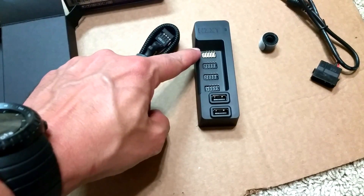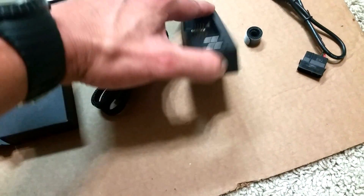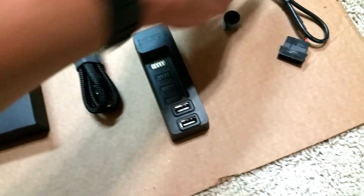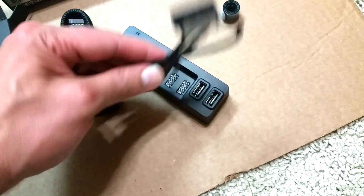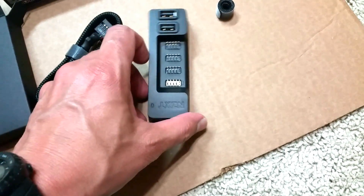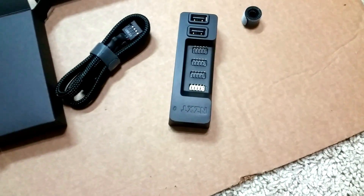So to recap: you take this cable, plug it in here, take the other end and plug it into your motherboard, then power it up by plugging in the power cable — which has two wires, negative and positive — into your PSU. And voila, you have one, two, three, four, five outputs. I think that's a pretty good deal.